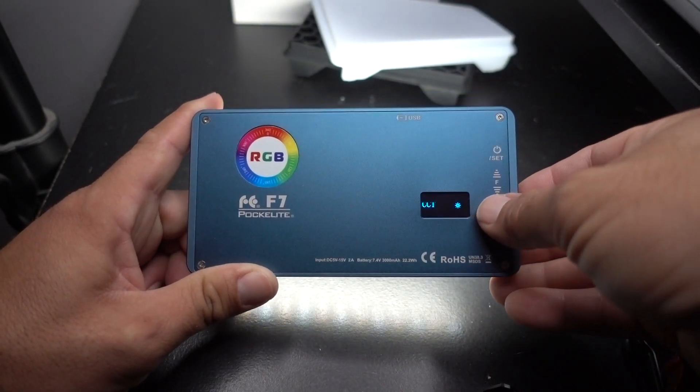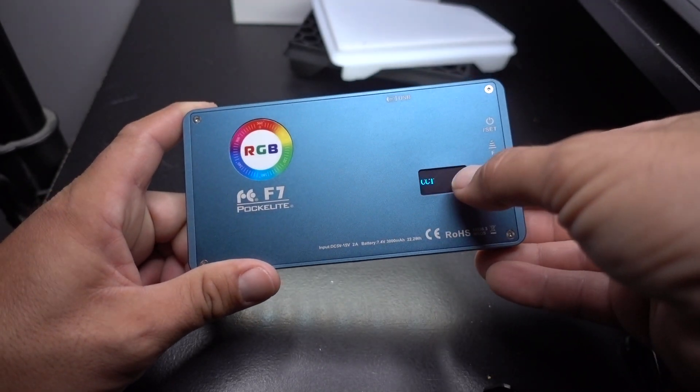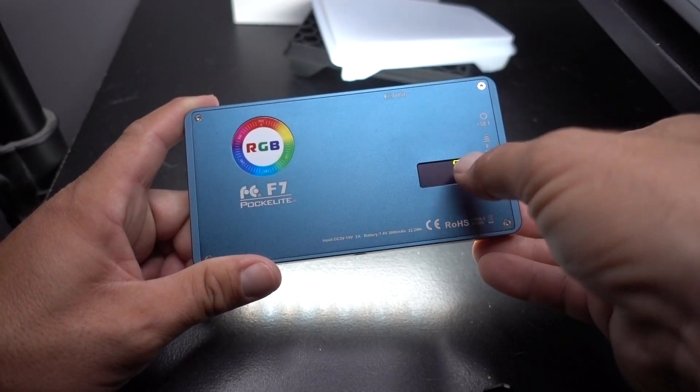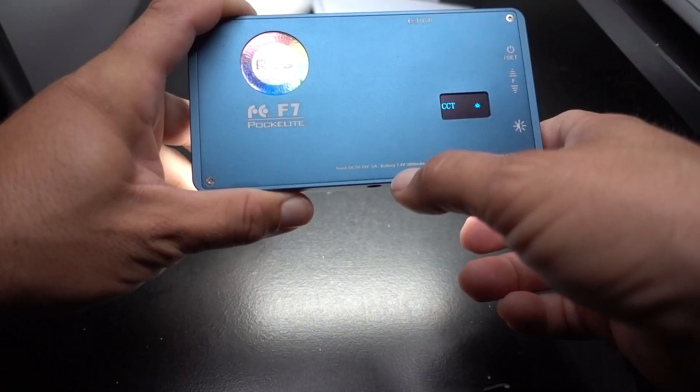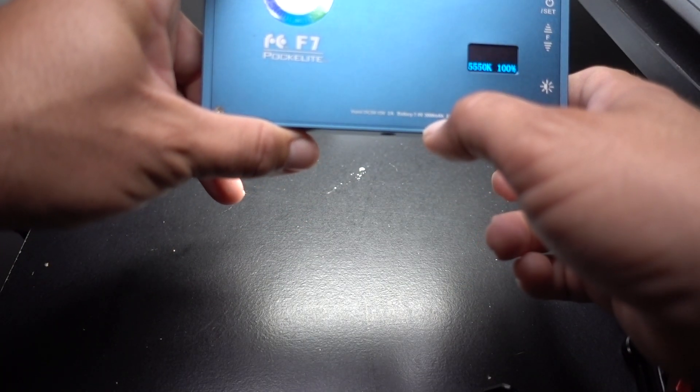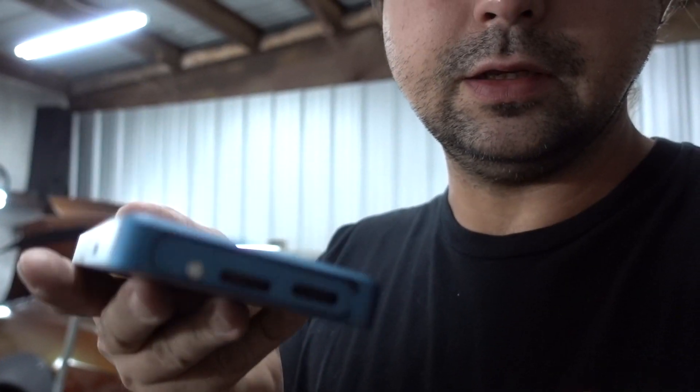Since I got this light I've only charged it once, did all my testing and a bunch of pictures, and I still have 50% battery left — so the battery lasts a long time. It's a 7.4 volt, 3000 milliamp internal lithium-ion battery. I really like this light and I think I'm going to buy a second one because it does so many things so well. It's one of my favorite pieces of gear — small, pocket-sized, and super versatile. If you'd like to buy one, the link is in the description below. Thanks for watching!